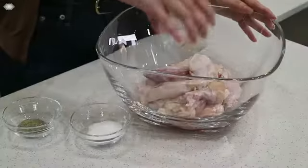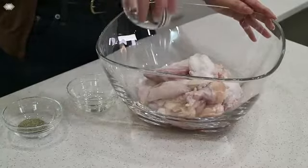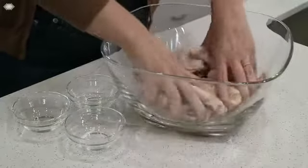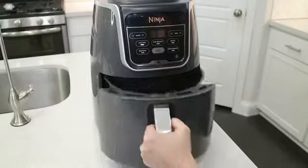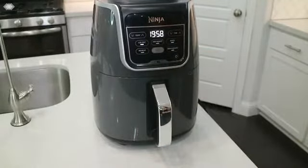Now that you have successfully preheated the air fryer, it is time to prep the chicken wings. Simply toss the wings in a bowl with oil, salt, and pepper. I like to use my hands for this to make sure everything gets really well coated. Next place the wings on the crisper plate and reinsert the basket. Then reset your time to 20 minutes and press start/pause to begin air frying your wings.